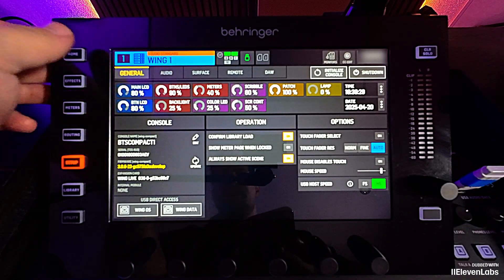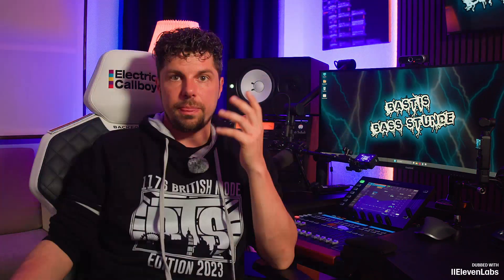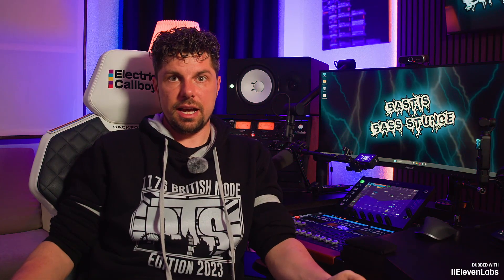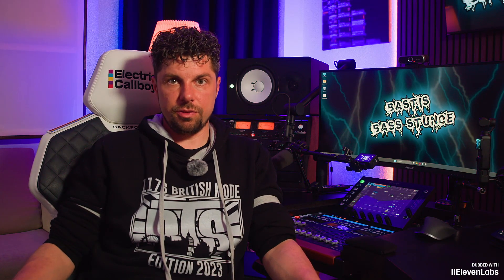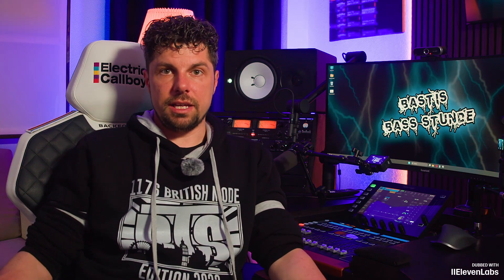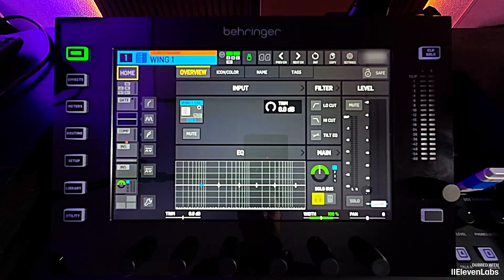The first new feature is Stage Connect Source Name Transmission. Unfortunately I can't show you this feature right now because I don't have a Stage Connect box available — it's loaded in the bus since the tour will start again soon. Ultimately, it's about the name being transmitted via the Stage Connect line.